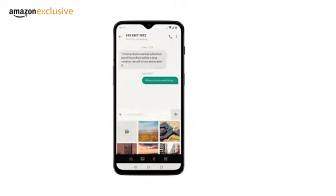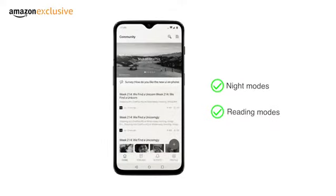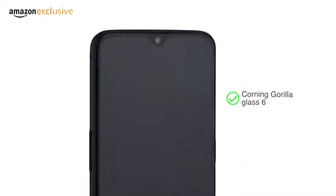The screen calibration feature, night and reading modes let you adjust your display settings. Corning Gorilla Glass 6 protects your screen.